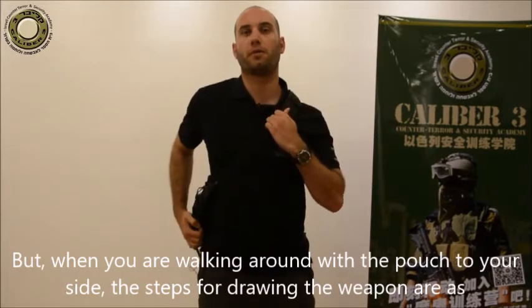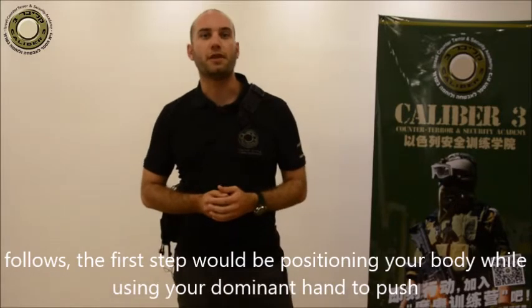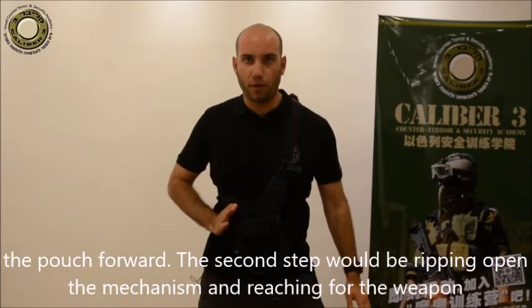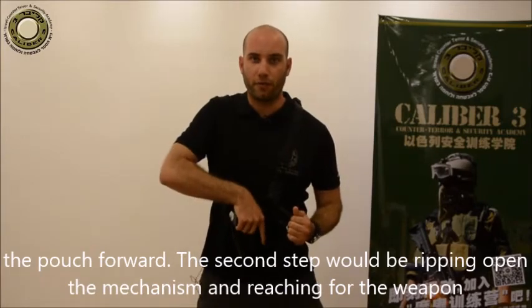When you're walking around with the pouch to your side, the steps for drawing the weapon are as follows. The first step would be positioning your body while using your dominant hand to push the pouch forward. The second step would be ripping open the mechanism and reaching for the weapon.